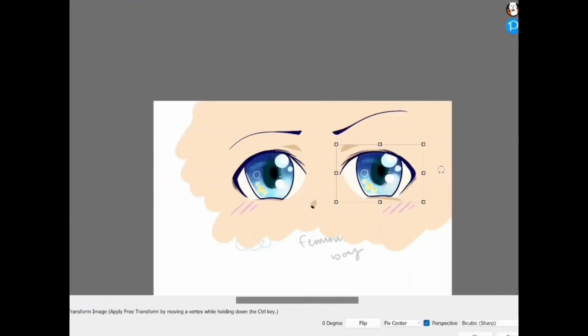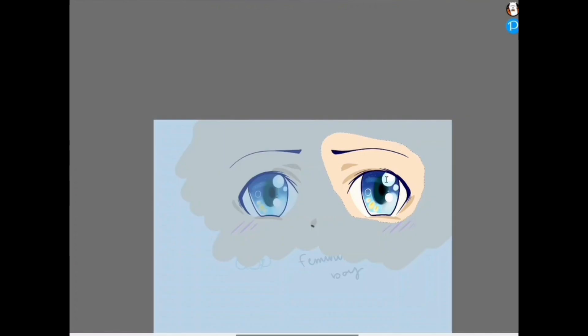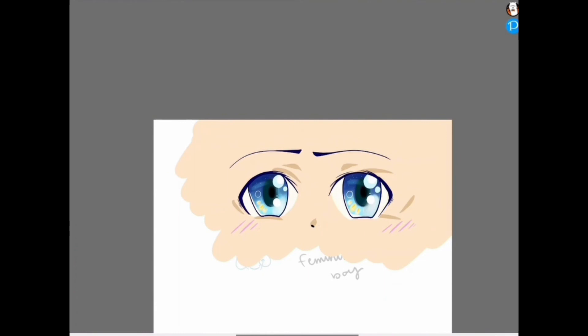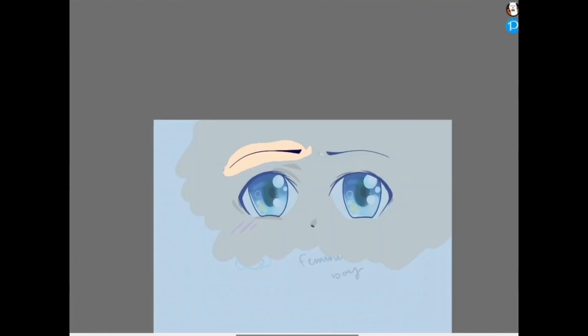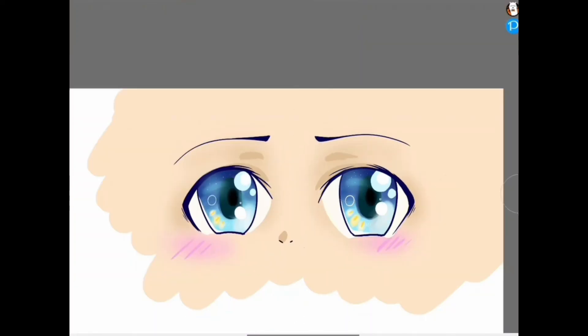Every muscle in the face controls some shape in the eye, so it's important to understand how other factors like the nose, mouth, and eyebrows come into play. Here I'm using my transform tool — you can't really do this if you're drawing on paper; it's a longer trial-and-error process. Just remember Control+Z and Control+T, and use that lasso tool if you need to make your eyes rounder, taller, shorter, or wider to fit the angle. These eyes are at kind of a three-quarter view — we might do one later on about different angles.